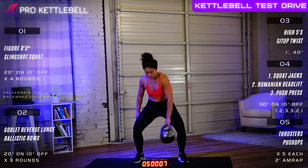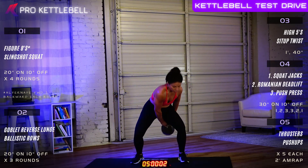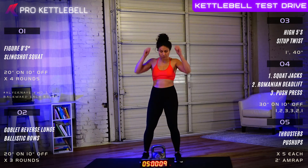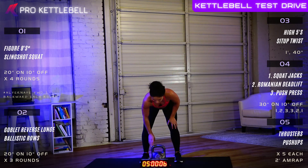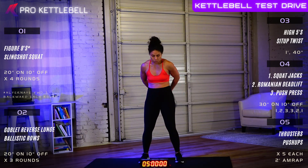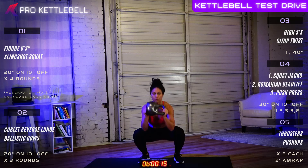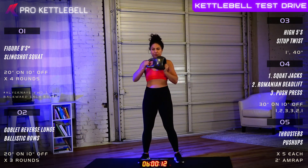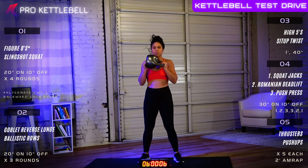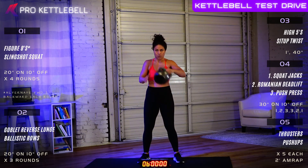Eight, seven, six, five, four, three, two, and one. Outstanding. Slingshot squat set three of four. In six, five, four, three, two, and one, let's go. You're going to love kettlebells because no other piece of fitness equipment gives you as good of a workout. It's as complete — it's going to hit every single muscle group as the kettlebell. Three, two, one, and time.